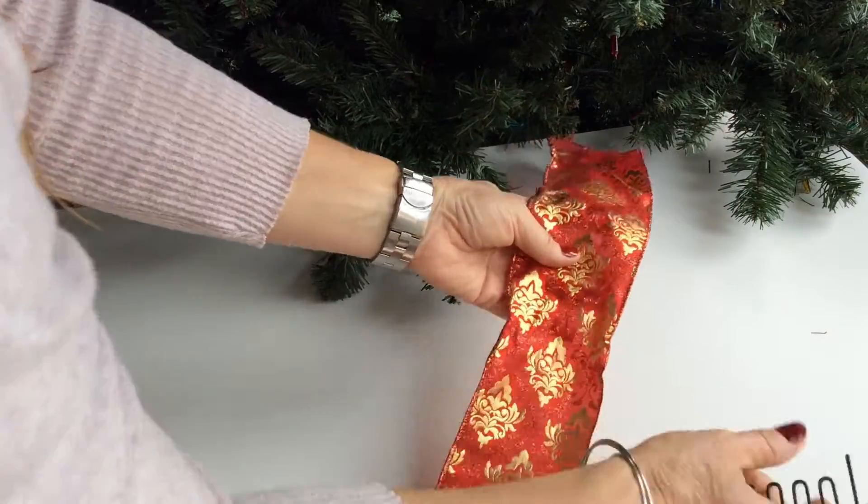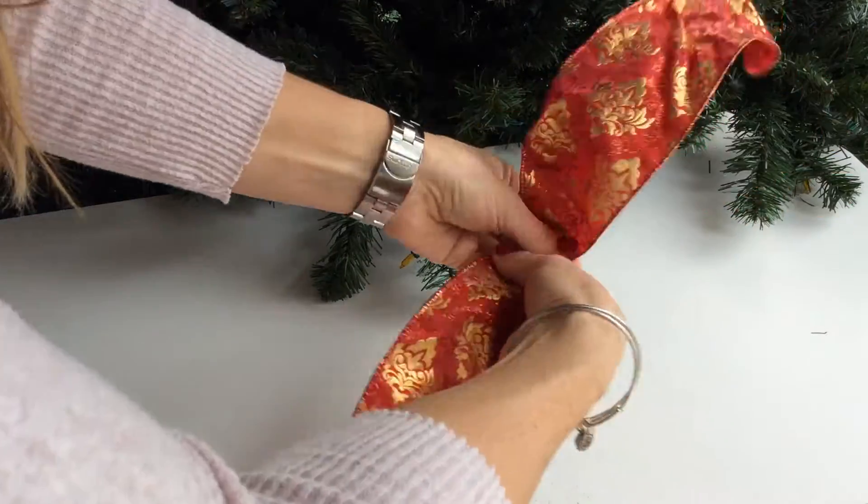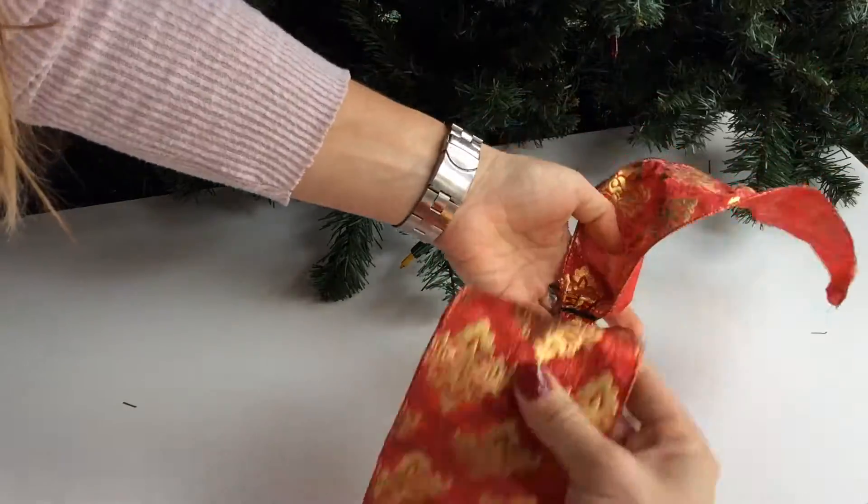Super simple bows for the holidays, guys. Let me show you how easy it is. Slide this right in here. We're going to go around, edge in, bring it around one more time, locking that in.